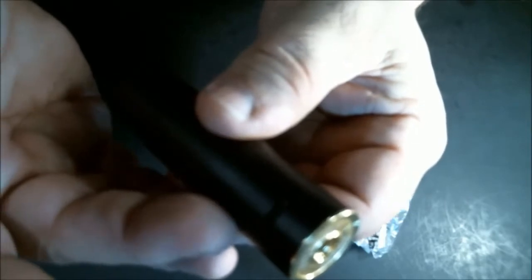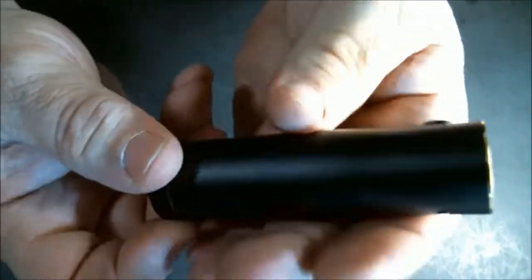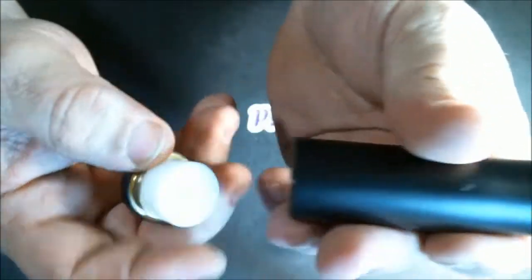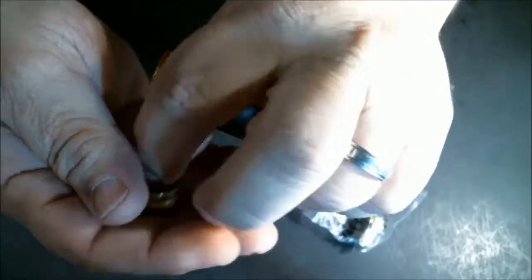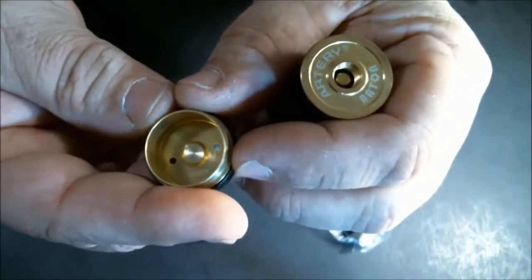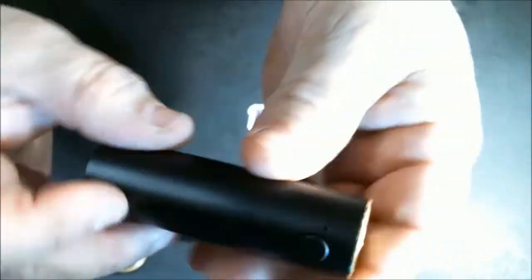It does come with a USB charging port — safe enough since it's only one battery, but I still prefer just unscrewing the bottom and replacing it. This will take all three battery types: 18650, 21700, and 20700. They give you an adapter for the 18650. The battery tube is made of brass, and the bottom shows a negative sign indicating negative down, positive up.